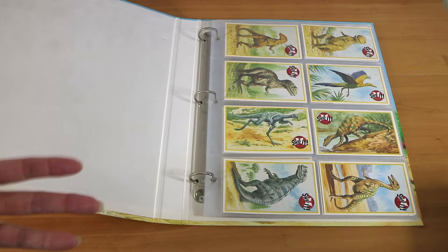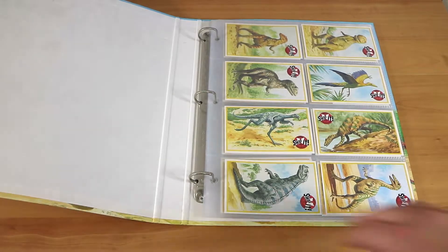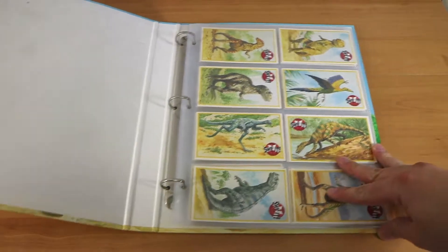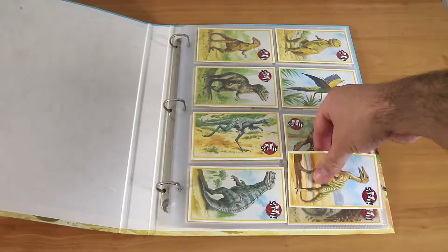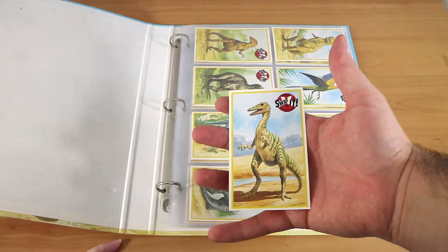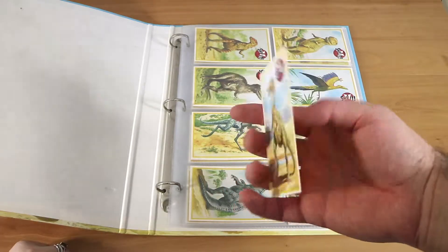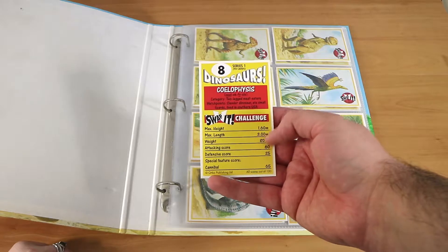These were like one of those weekly or fortnightly magazines you could buy, and the idea was to obviously have fun collecting them but also to learn about dinosaurs. I love dinosaurs so I was quite happy to do that. They're actually quite thin — they're not the same size as a regular trading card, they're a little bit taller.